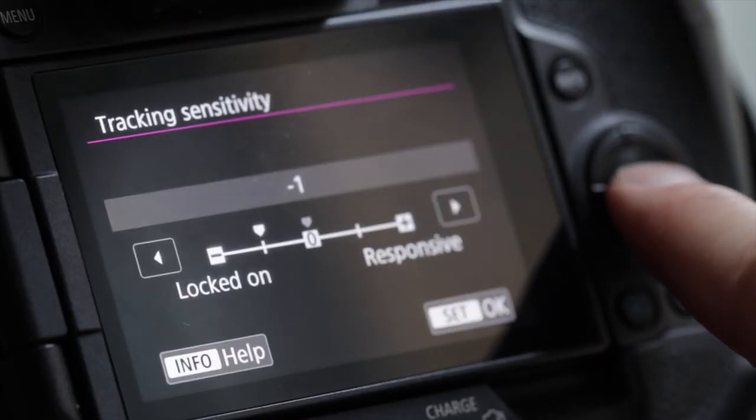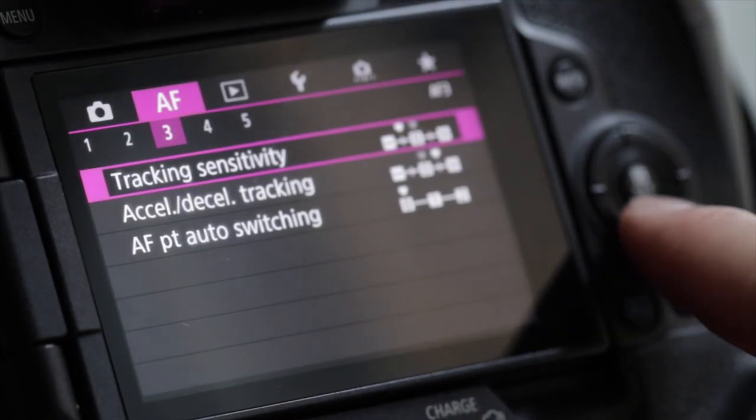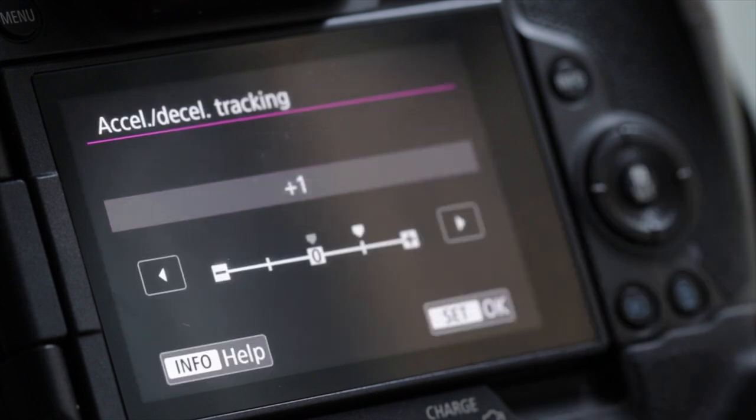Smaller subjects will probably be more suited to the AF point expansion settings, whereas larger, more erratic moving subjects are going to be better served with zone, be it horizontal, vertical, or full frame. Spending time getting to know the AF settings and adjusting them to suit your subject will pay dividends in the long run too.